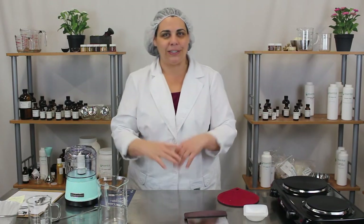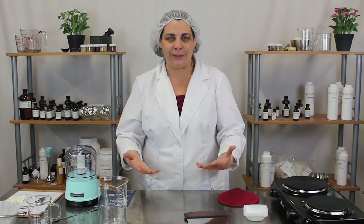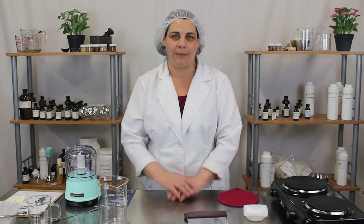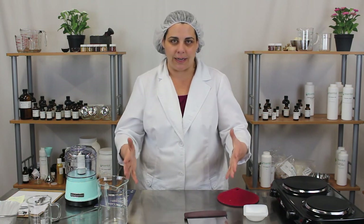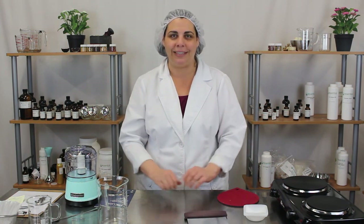So there we go — those are the pieces of equipment we tend to use in our videos and in our lab. You'll find links to all of these different pieces of equipment in the description of this video by clicking on the more button. Thanks for joining us — we'll see you next time.